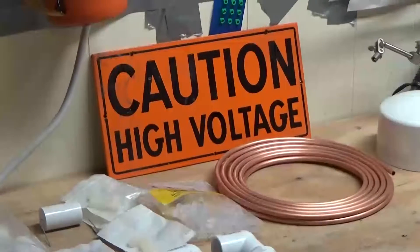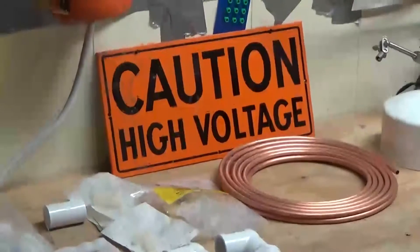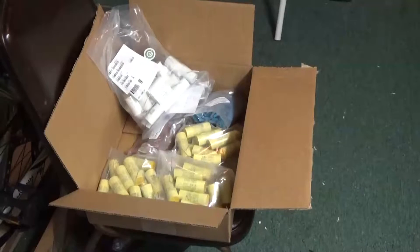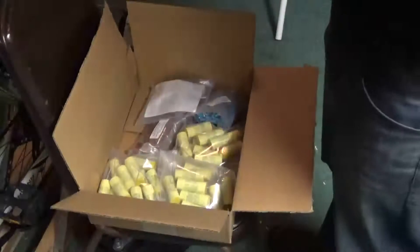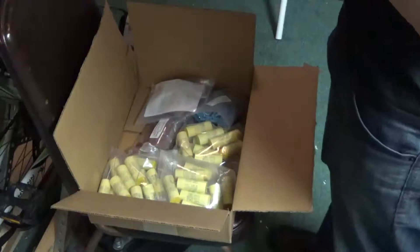Hey, day one of my new Tesla coil. I've got most of this stuff here, so I'm going to begin this project. I ordered some pulse capacitors — 2000 volt pulse capacitors from Digi. These are the white ones here, and they're 0.15 microfarads.